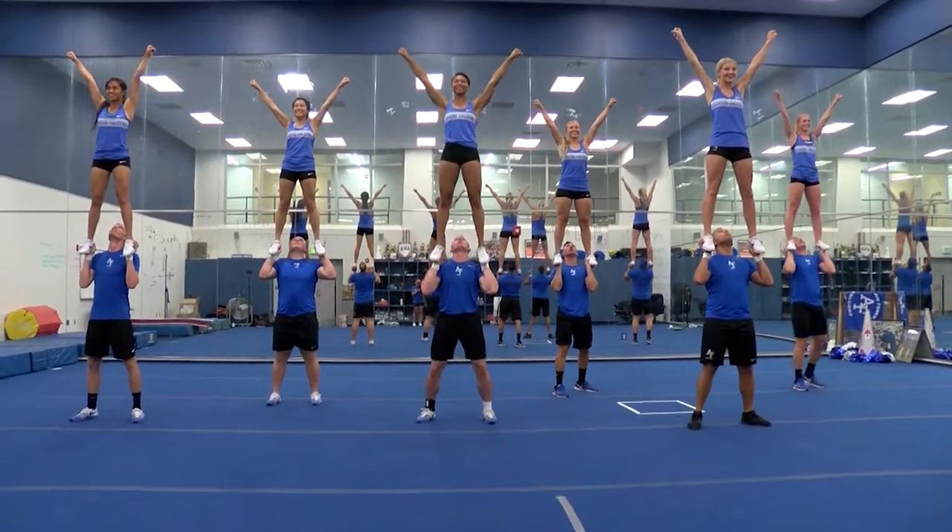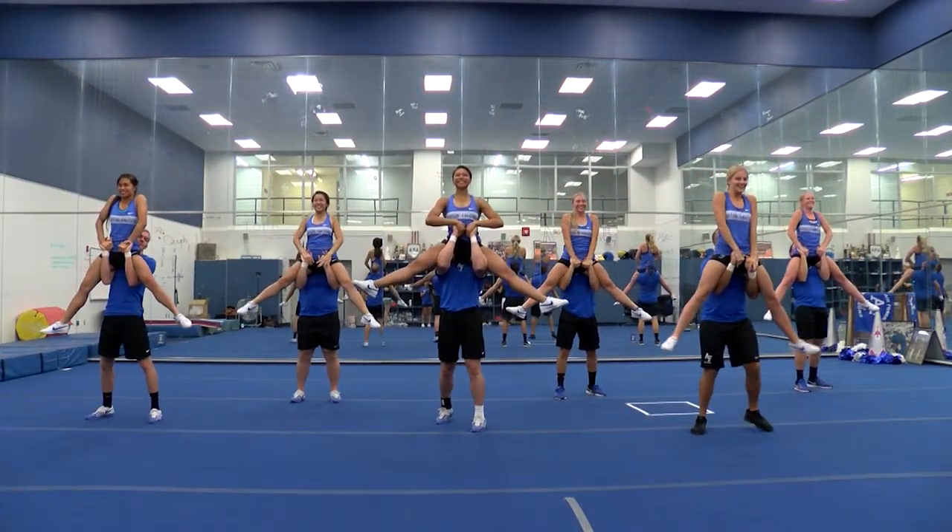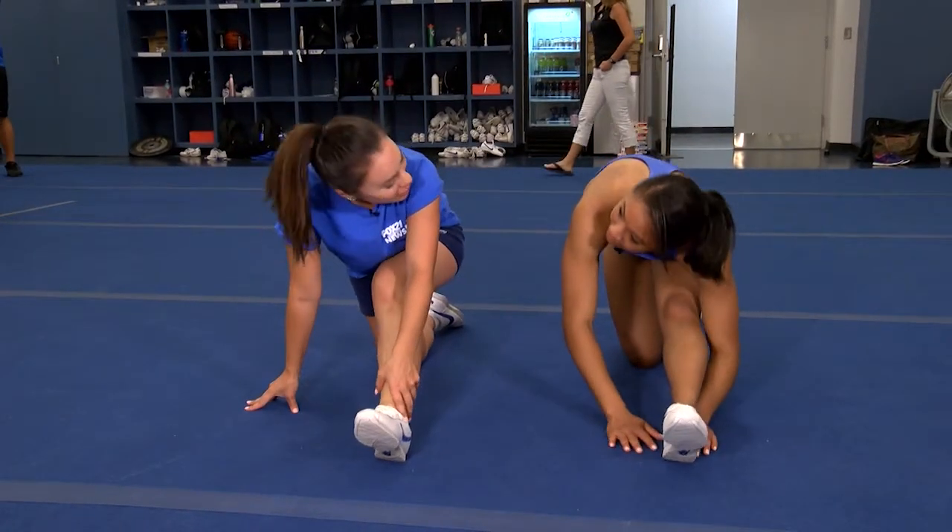Has everyone who is on this team been a cheerleader since forever? No, actually, a lot of us haven't cheered before. What? Yeah.